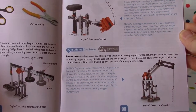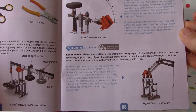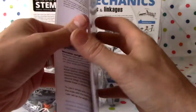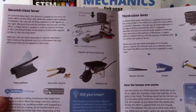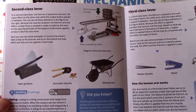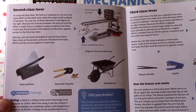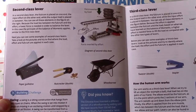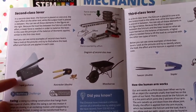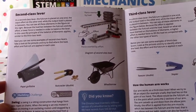There's a lever crane — a lifting device used mainly in ports for longshoring or in construction sites for moving large and heavy objects. Then there's the second-class lever. In a second-class lever, the fulcrum is placed on one end, the input effort on the other end, while the output load is placed in between. Examples include a paper guillotine, a nutcracker, and a wheelbarrow.